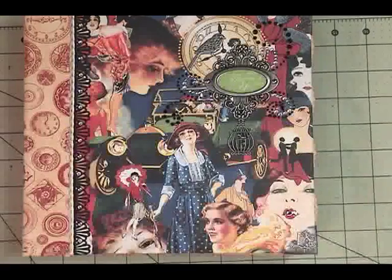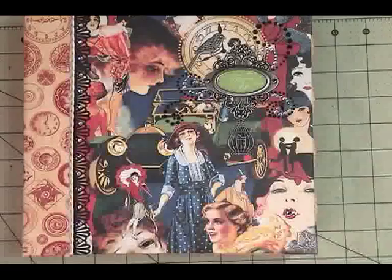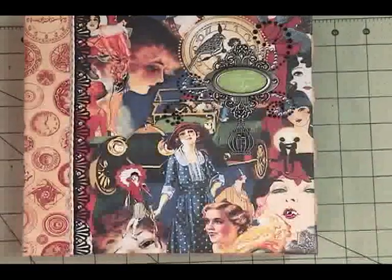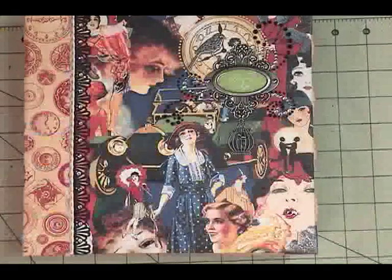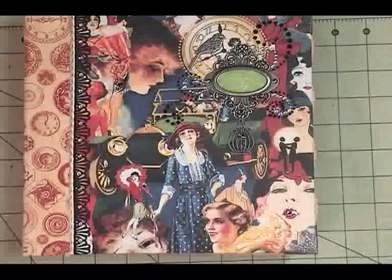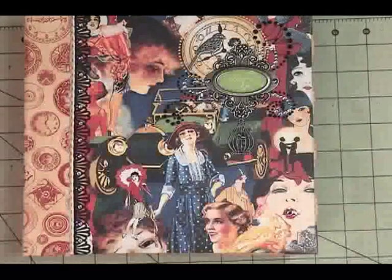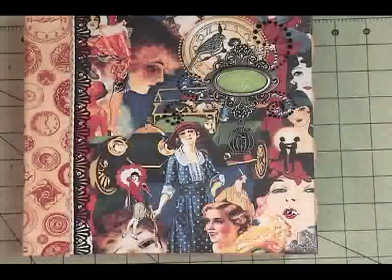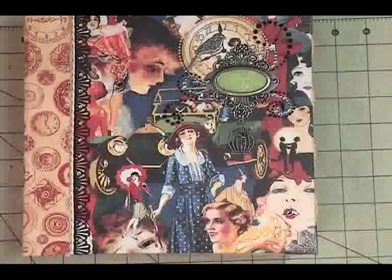Hi, everybody. This is Geneva, and I have a new scrapbook to share with you. It is a medley of Graphic 45 papers. It's something more of a family album rather than an event album. So I'm going to share with you what I used to create it and walk you through it.